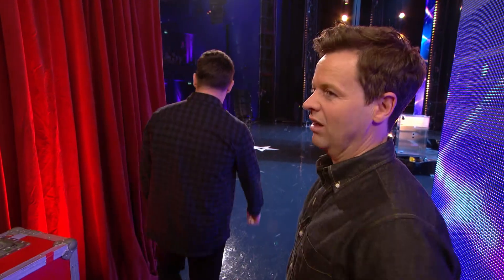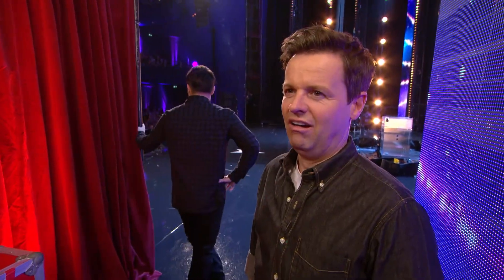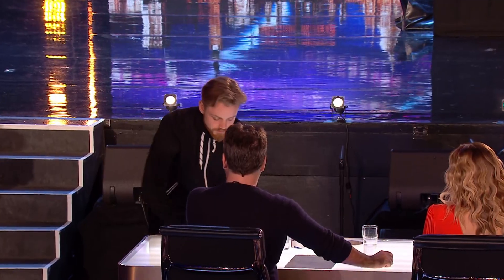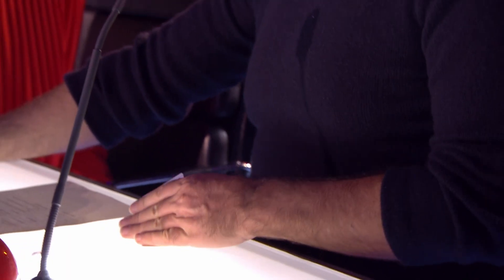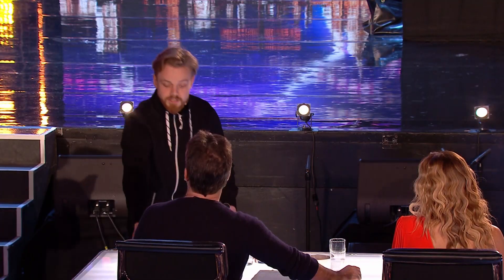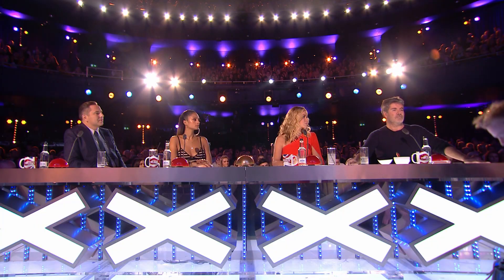Welcome to Britain's Got Talent. Thank you so much. What's your name? Pontus. I'm from Sweden. So what brings you to Britain's Got Talent today? I'm going to show you the world's most dangerous card trick. I love dangerous card tricks. If you were to just grab one of those — as long as you're happy — just have a peek, and place it right over there. That's perfect.